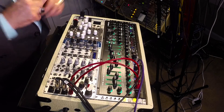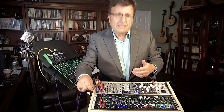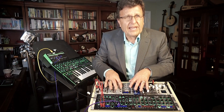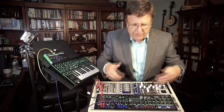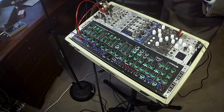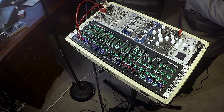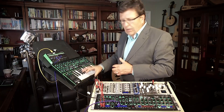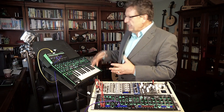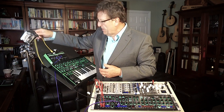The excitement here is that you can now use CV and gate — all kinds of controls and audio from your Eurorack — with the System 1M. To get started with that, why not use the System 1 as a controller, as a keyboard? The System 1 has standard MIDI out and USB MIDI.